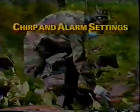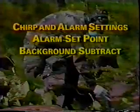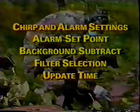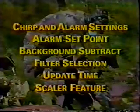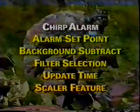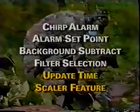Depending upon your mission, you may choose to activate some or all of the available features. This includes the chirp and alarm settings, alarm set point, background subtract, filter selection, update time, and scalar feature. The most commonly used features are the chirp alarm, alarm set point, background subtract, and filter selection.